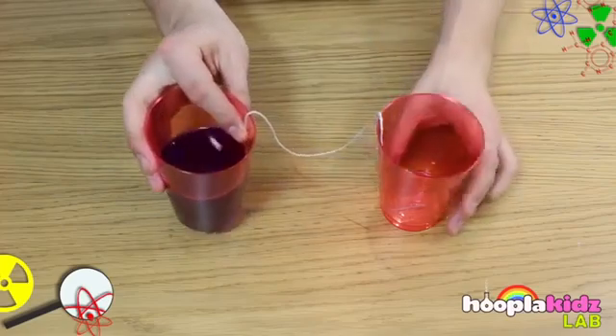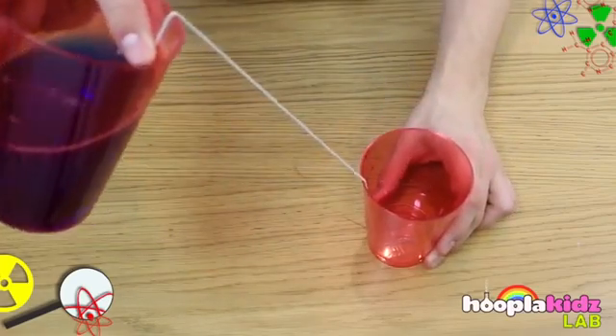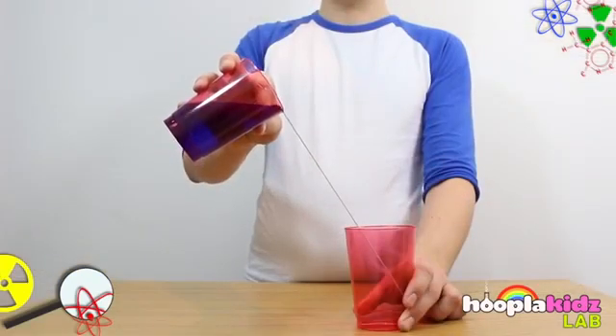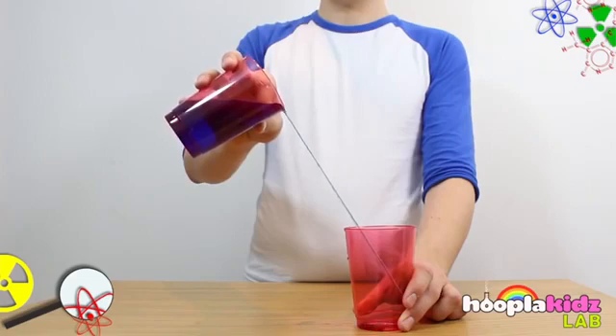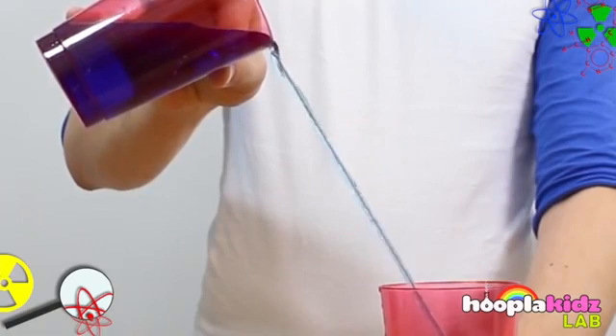Then take the other end of the string and hold it inside the lip of the cup with your finger. Hold the cup with the water in it above the empty cup, but make sure it's not directly above, only at an angle. Also, you need to make sure that the lower end of the string doesn't touch the rim of the cup.